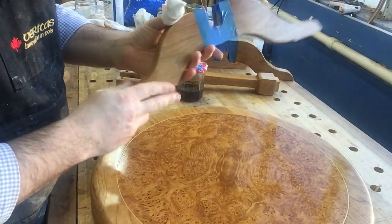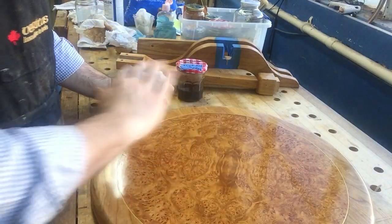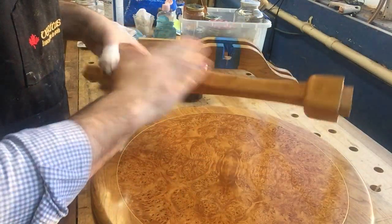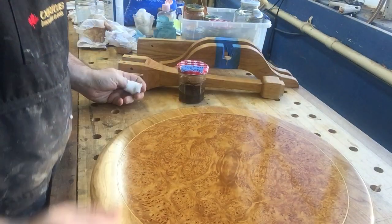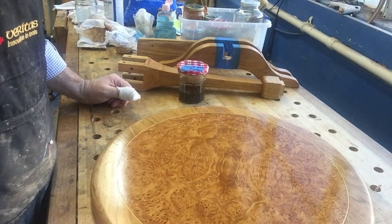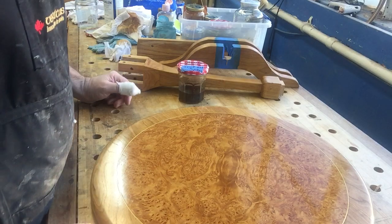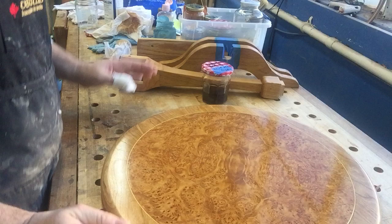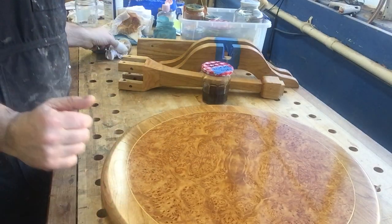Then I come back in with 320 grit and very lightly sand it, because it sometimes feels a little rough. I brush on another coat, which may or may not need a light sanding — usually 500 grit is sufficient. I do the same with the burl. At that point I might go with one final coat of shellac and pad it on.